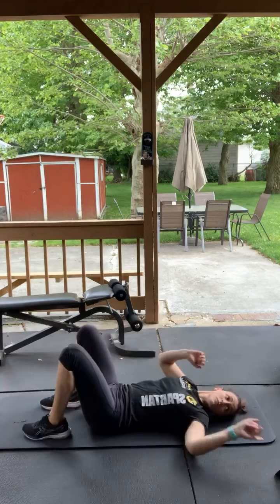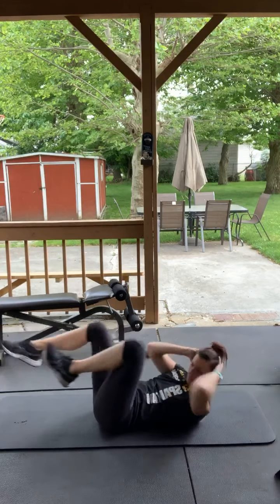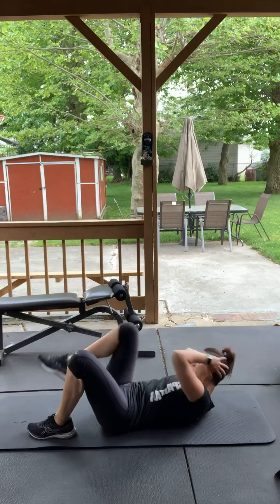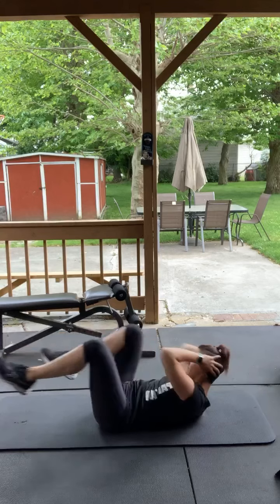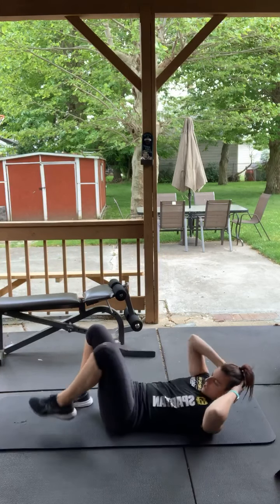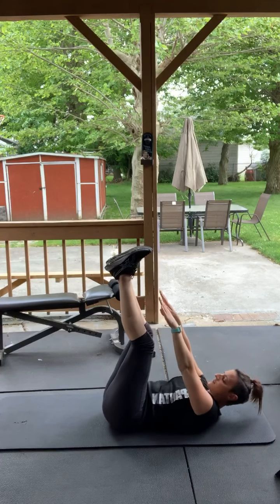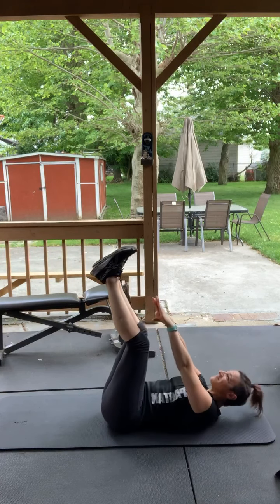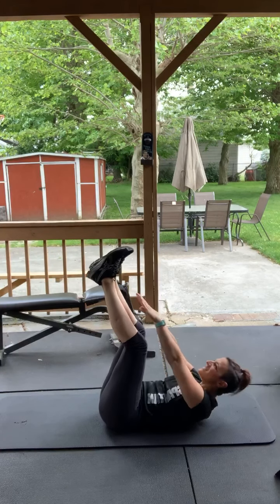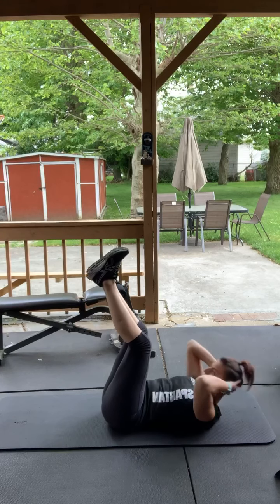Bicycles — here we go. Again, modified alternating sides, and the regular bicycles. You can go back and forth if you want, which I've been doing. Good. Toe touches — legs are up in the air, you're reaching for your toes, go. If you can't do that, just crunch up and down.